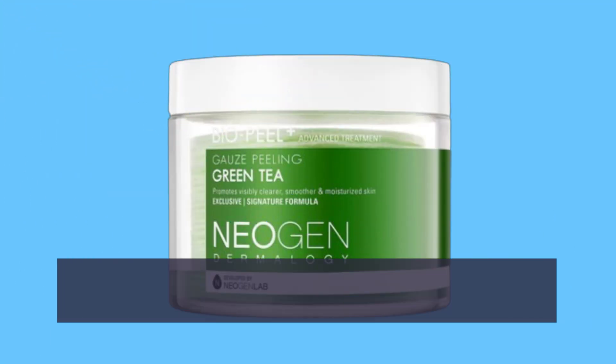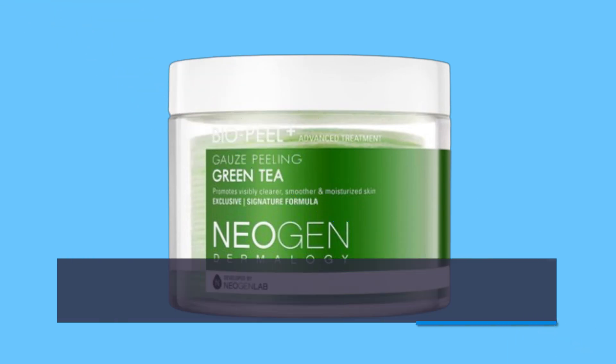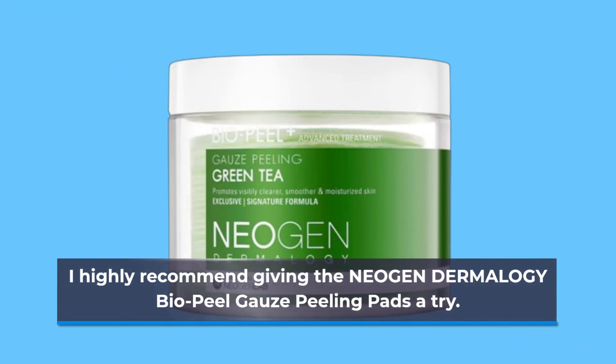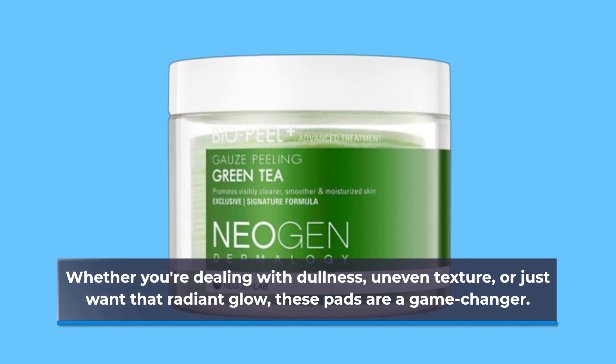In conclusion, if you're looking to elevate your skincare game with a product that delivers on its promises, I highly recommend giving the Neogen Dermalogy Bio Peel Gauze Peeling Pads a try. Whether you're dealing with dullness, uneven texture, or just want that radiant glow, these pads are a game-changer.